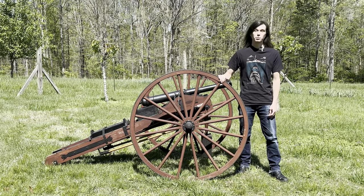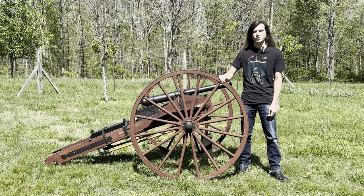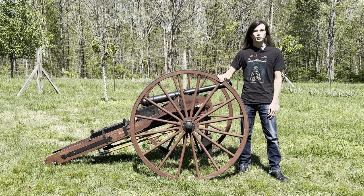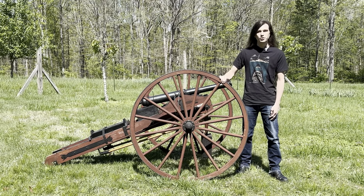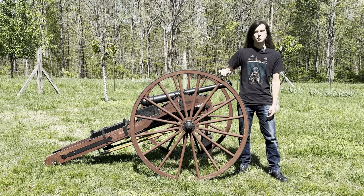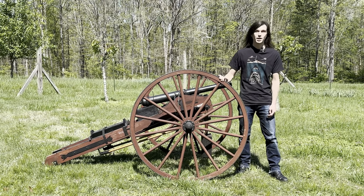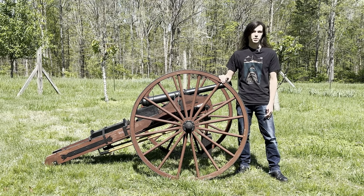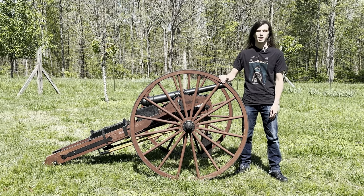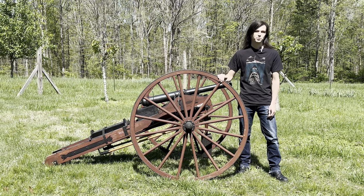Before we head to the range, thank you guys so much for liking and watching our last video with the 3D printed tank rounds. To all of you who have subscribed already, I greatly appreciate it. If you haven't, go ahead and hit that subscribe button. I'm also printing 3D printed sabot discarding sabots as we speak, so those will be in a future video. I'll meet you all at the range and we'll throw out our first pitch from the cannon.